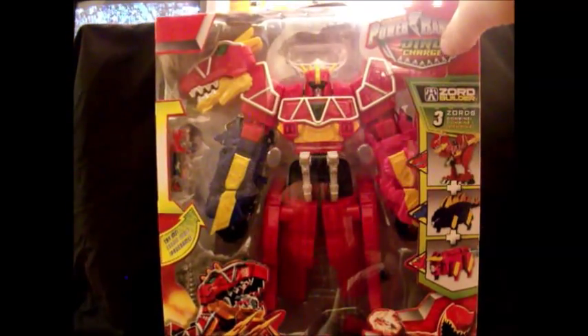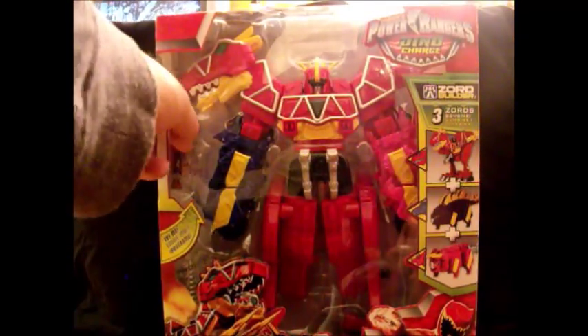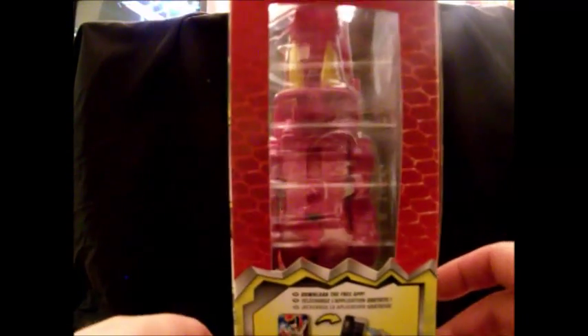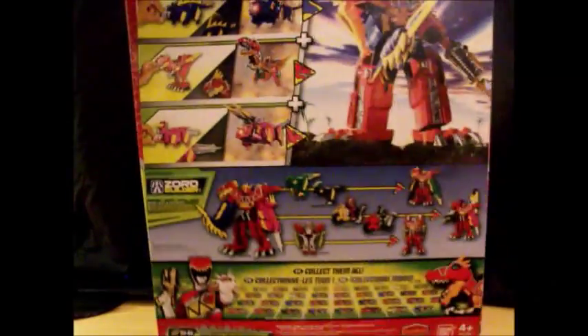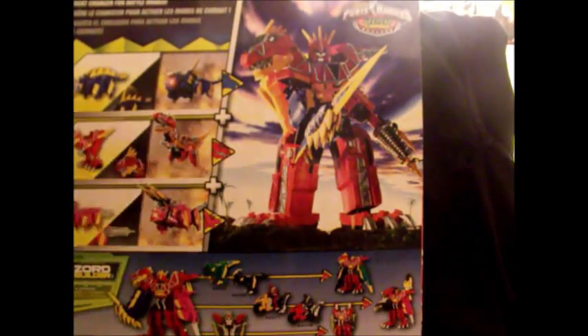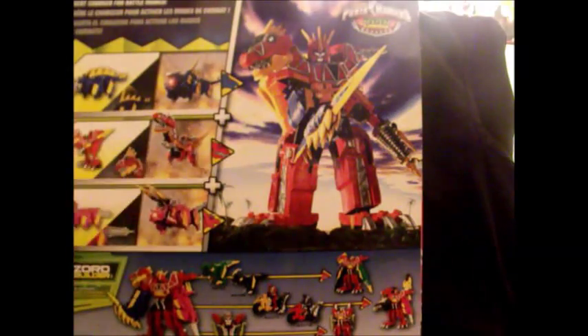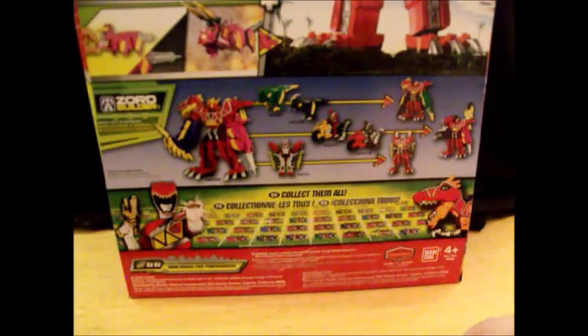Zord Builder. Dino Charge. The Zord, obviously, the battery, the charger. Of course, the usual stuff on the side, stuff on the back. Really love that picture. And of course, what each one does here. You can combine it currently with this other stuff. And of course, the collect them all and the website plug. So, let's get it open.